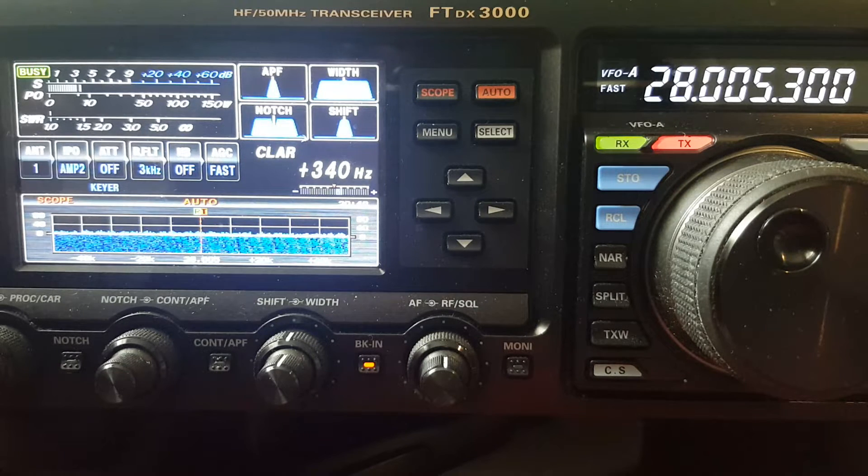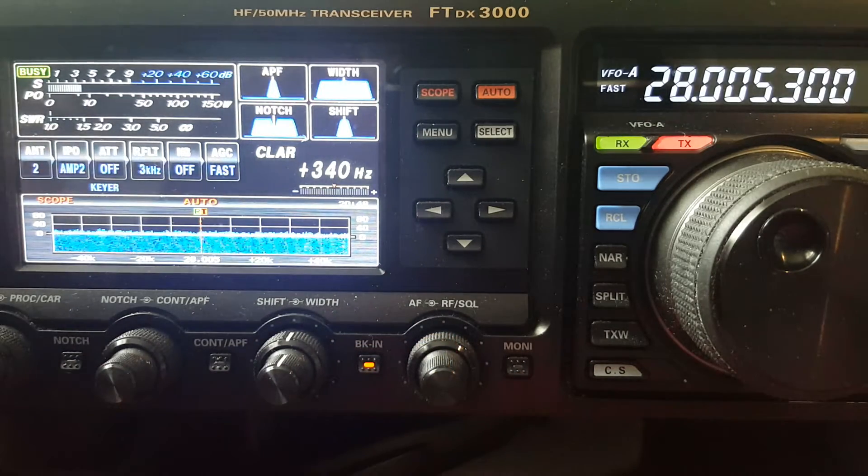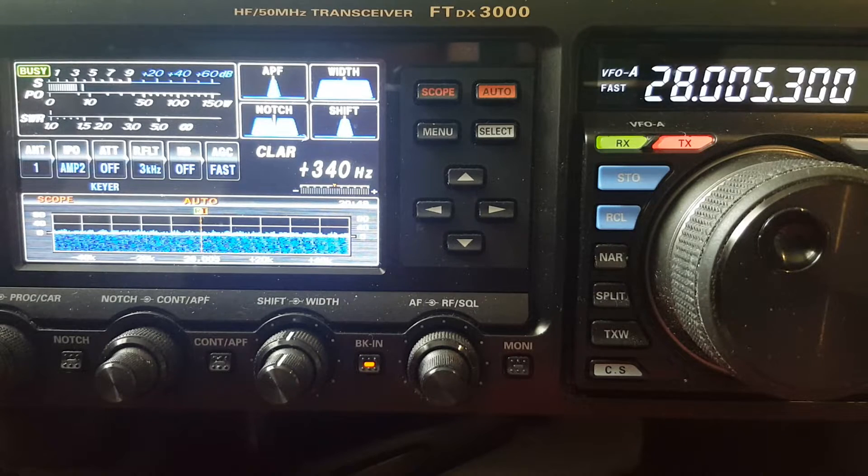Vertical noise on 10 meters: S3–S4. NFED noise: about the same, maybe a tad bit higher — S4. So vertical is S3, NFED is S4 — roughly one S-unit higher noise on the end fed. That's pretty much what I'm finding consistently.